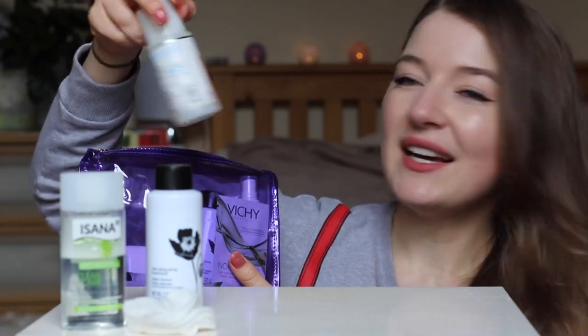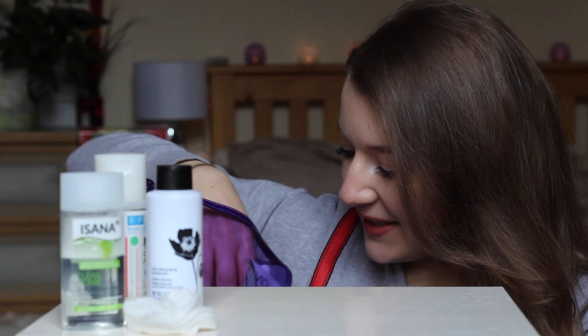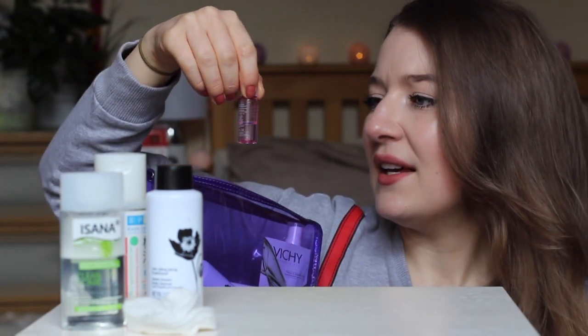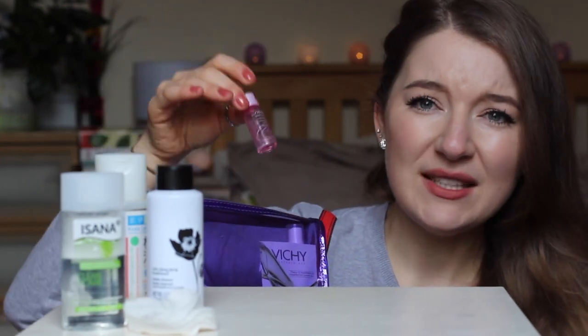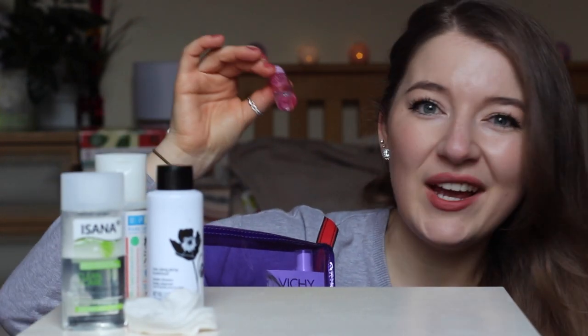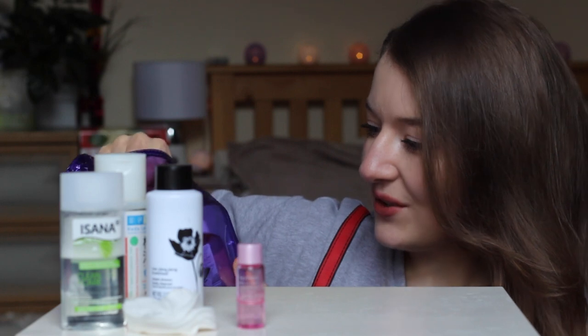After washing my face I apply Hada Labo — I always have it with me. After this I have a sample of this Shiseido White Loosen Essence. It's quite alright but it's really expensive, and I don't really see much difference after using it. But that's why you use samples — so you find out whether something is worth buying.